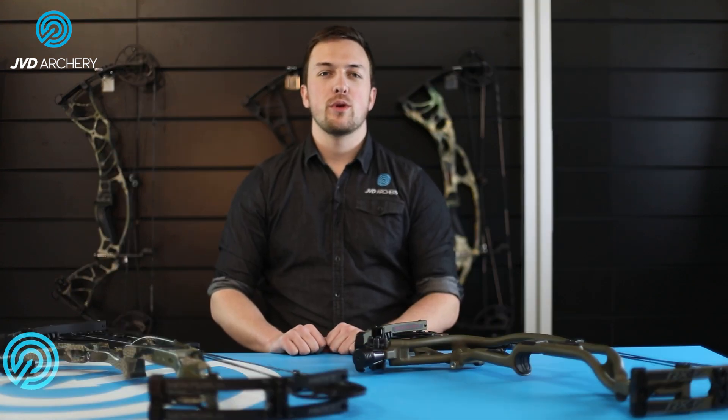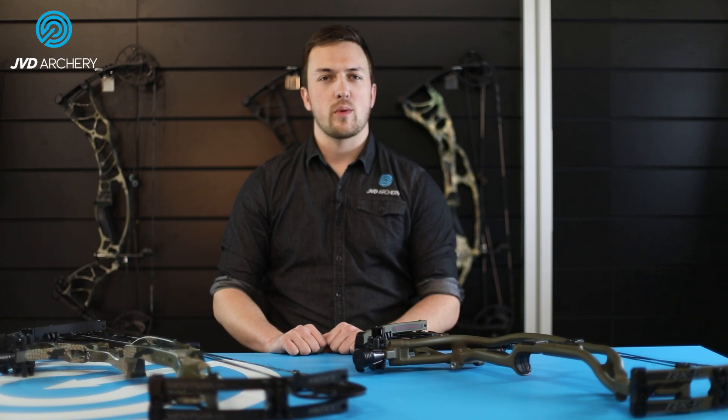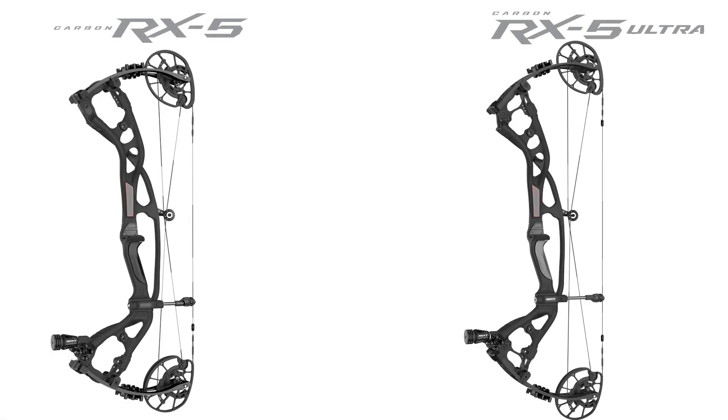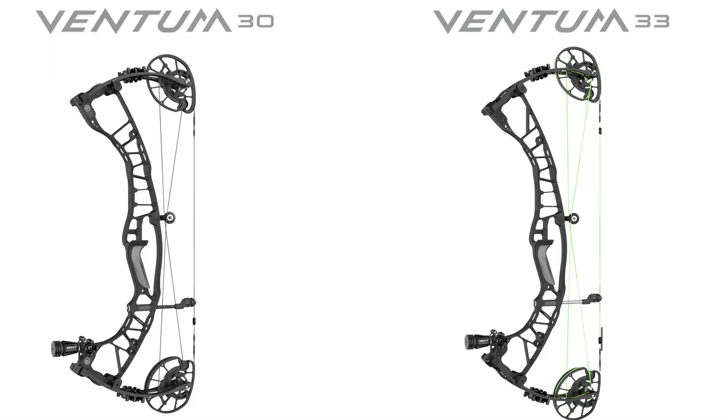Hoyt has introduced four new premium hunting models for 2021. In their Carbon Redworks series come the new RX5 and RX5 Ultra. Alongside these are the new aluminum riser models, the Ventum 30 and Ventum 33. The full range is completed by the RX4 Turbo, Helix Turbo, and Eclipse models, which are all carryovers from earlier releases. For this video, we are going to zoom in on the newest additions to the lineup and tell you about the new features and technologies they offer.